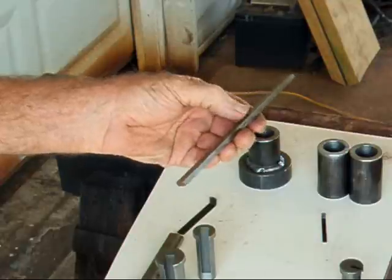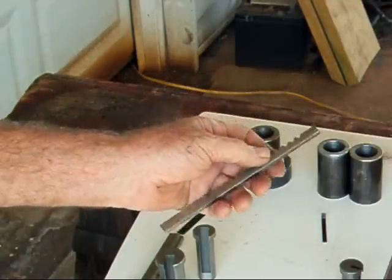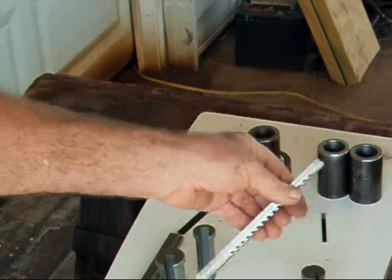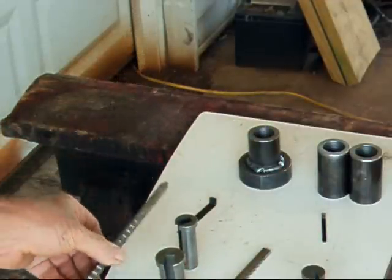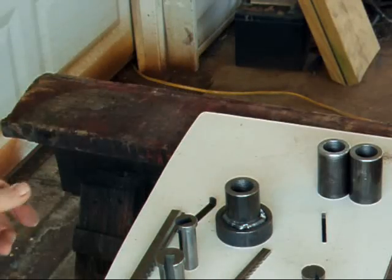Broaches also come in different sizes as far as the width of the groove you're going to broach in there. This is for a three quarter inch and this is a five thirty-seconds broach. And this is a three-sixteenths inch broach. And these are the blanks that I'm going to put a broach in.